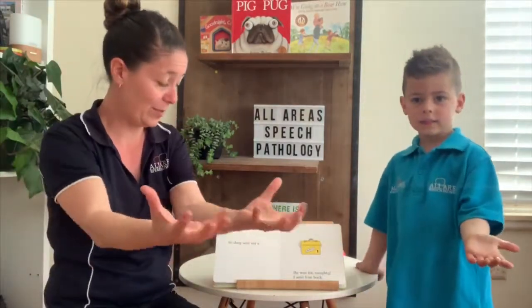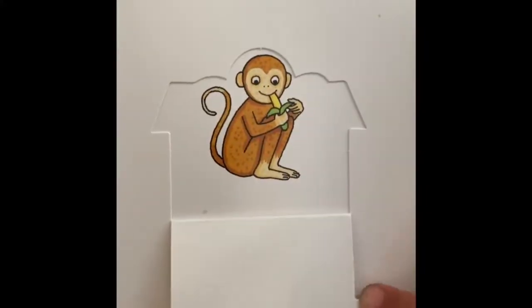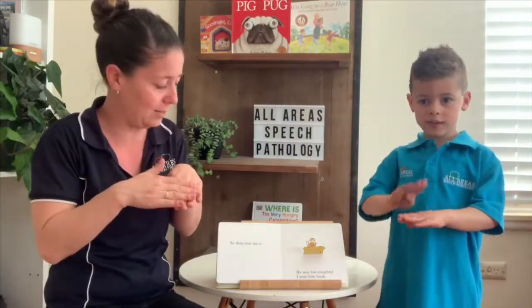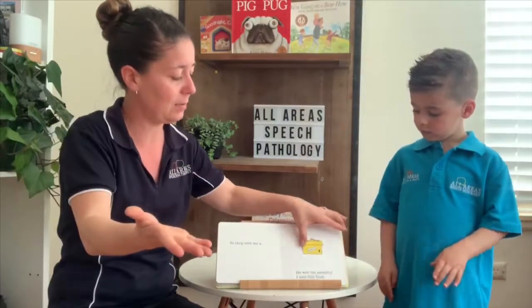So they sent me a — a monkey. He was too naughty, so I sent him back.